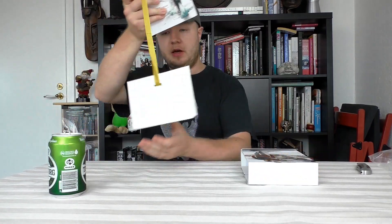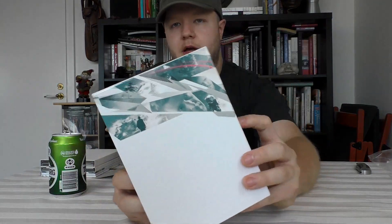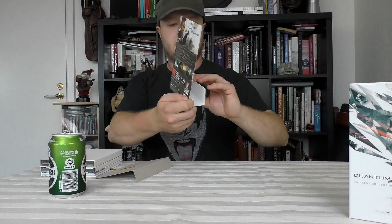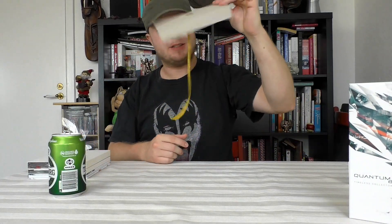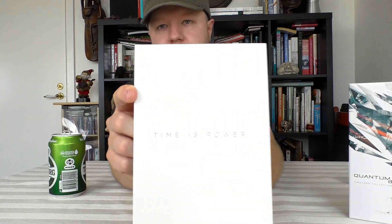Let's see what's in the collector's edition. I'll cut off the plastic right here. Okay, so it comes in this box right here — a tough cardboard box. On the back cover there's a cardboard with a golden string attached. Nice.